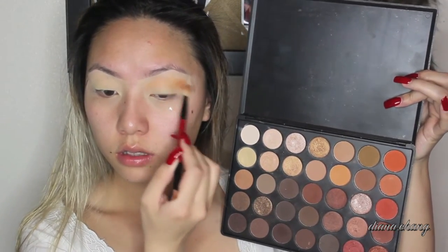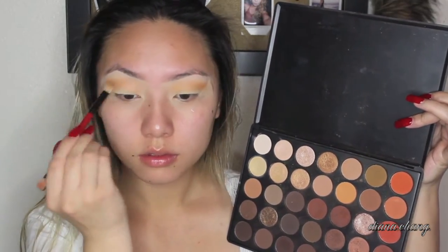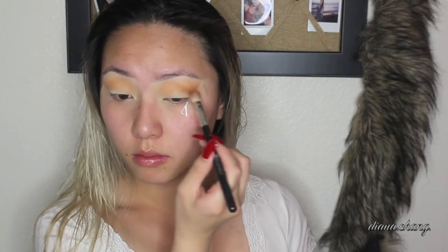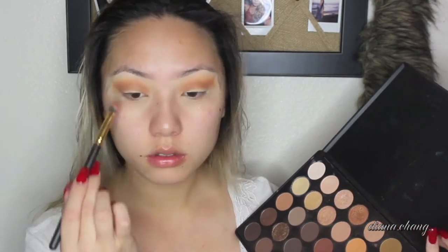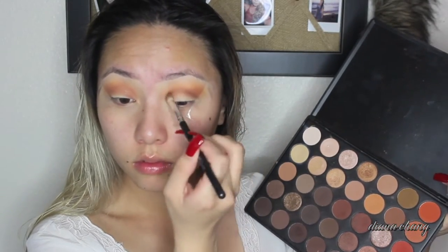Taking my transition color, which is like an orangey-brown color, I'm just going to apply that all over my lids. Then with the fluffier brush I'm going in with this medium brown and applying that to my crease. Taking the angled brush, I'm going with this light orange color and just popping that right on top of my other two colors, then blending everything out with a fluffy brush.